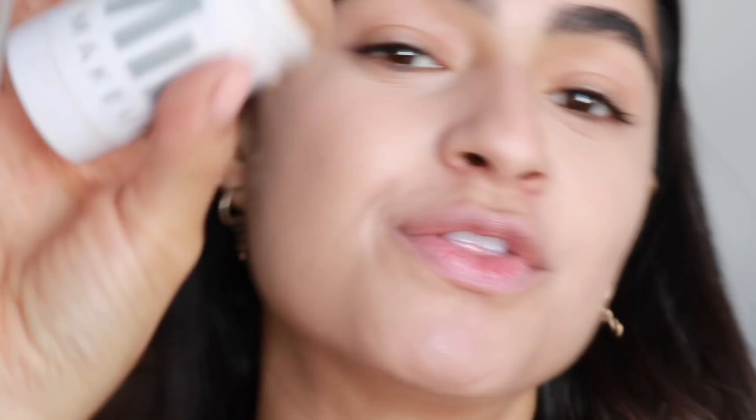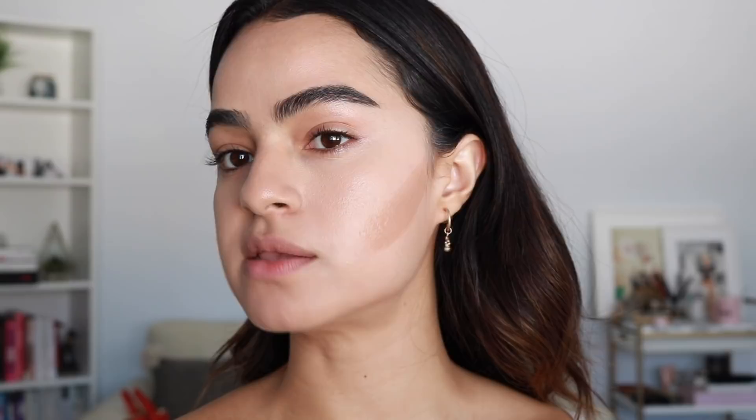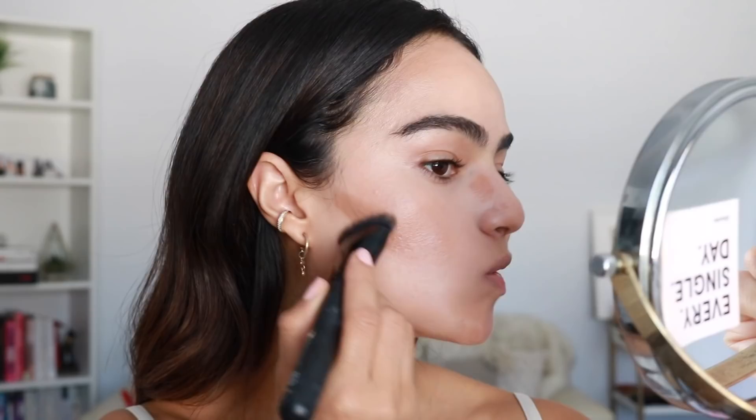Their bronzer is actually one of my favorites — like top three. I used this in the other video as well. It's a nice muted brown. I'm going to use a brush to kind of slice it on. It does a really good job of lasting as far as cream products go. Before we move on to highlighter and blush, let's go ahead and do the eyes.